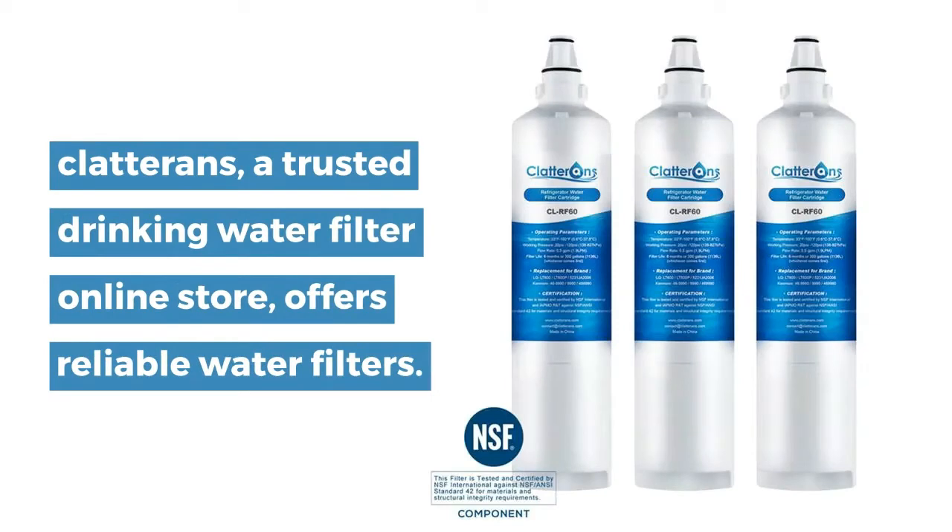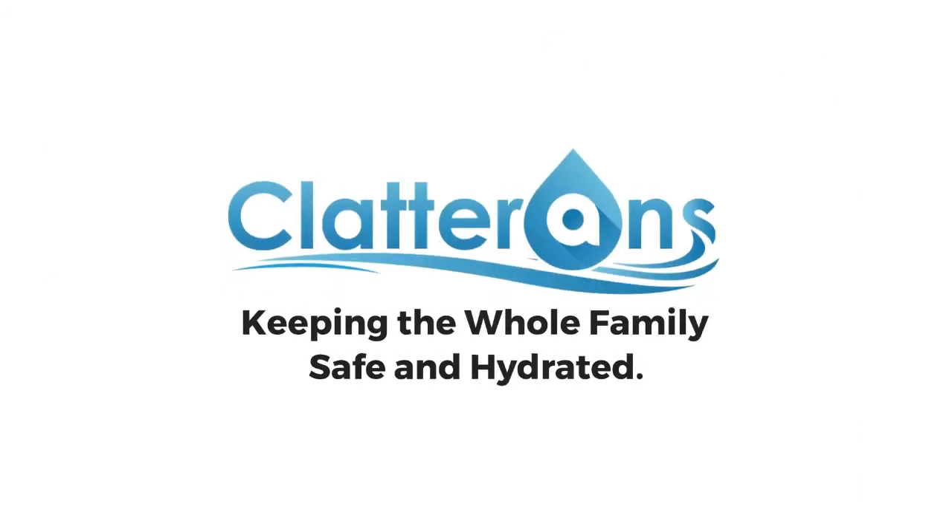Clatterins, a trusted drinking water filter online store, offers reliable water filters. Thank you.